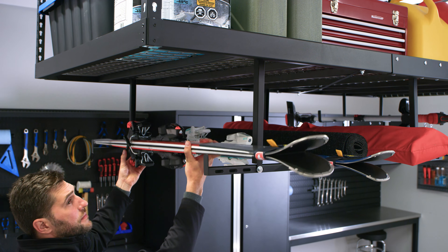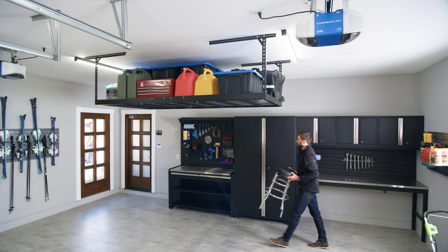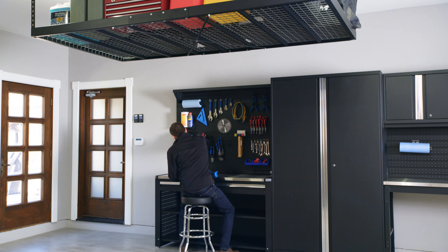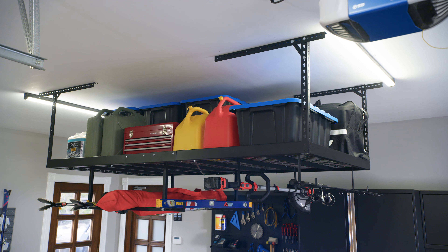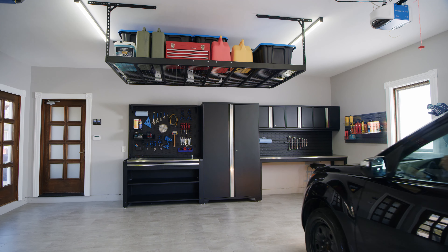The versatile design also lets you connect multiple racks together for a customized full-ceiling storage system. Precision fit accessories add even more versatility to your VersaRack Pro, so you can keep yard tools, bikes, building supplies, and sports gear organized and out of the way.